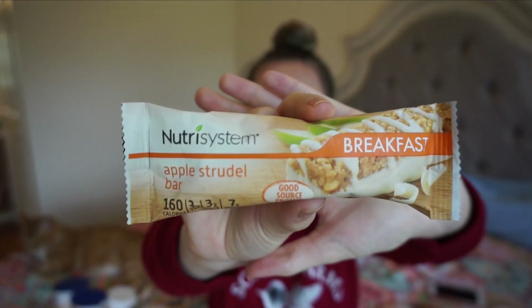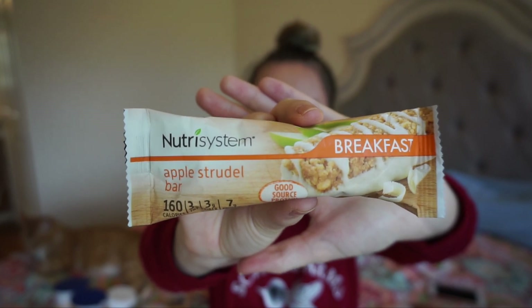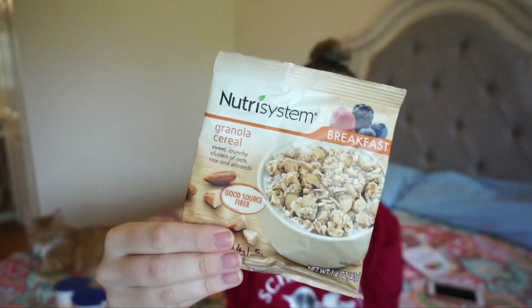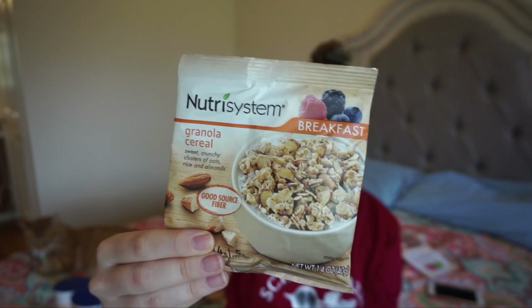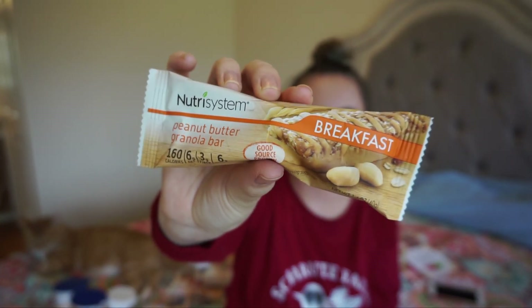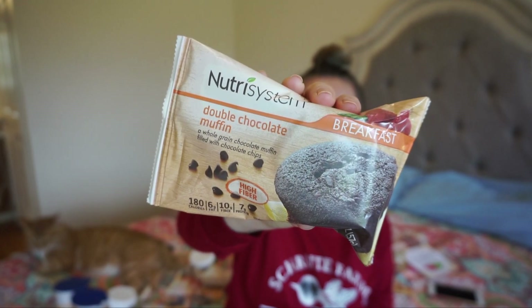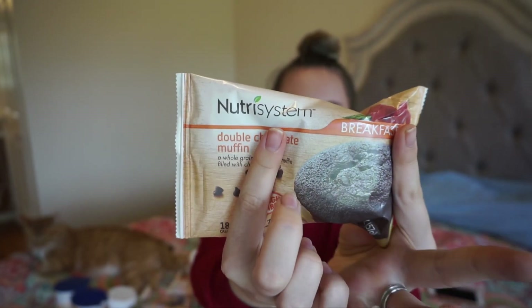The first breakfast option is an apple strudel bar: 160 calories, 3 grams of fat, 3 grams of fiber, and 7 grams of protein. Maple brown sugar oatmeal: 150 calories, 1.5 grams of fat, and 4 grams of protein. Granola cereal: 160 calories, 2.5 grams of fat, 4 grams of fiber, and 5 grams of protein. Peanut butter granola bar: 160 calories, 6 grams of fat, 3 grams of fiber, and 6 grams of protein. Last is a double chocolate muffin: 180 calories, 6 grams of fat, 10 grams of fiber, and 7 grams of protein. It's pretty small.